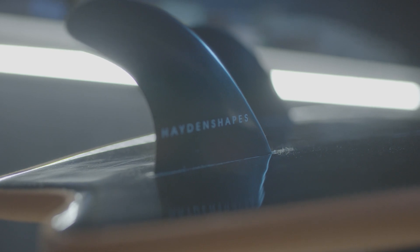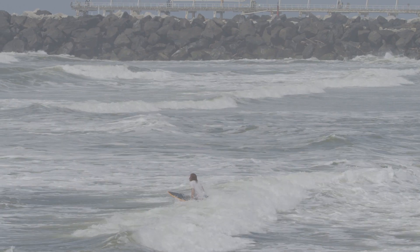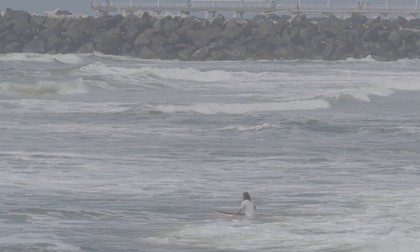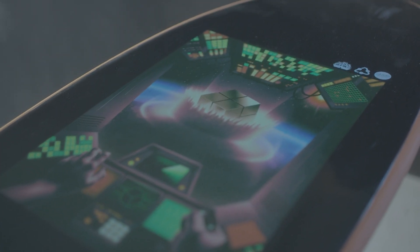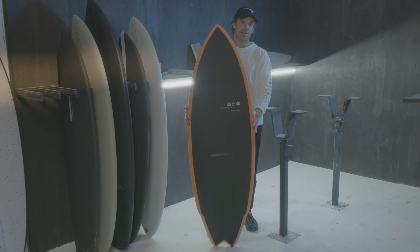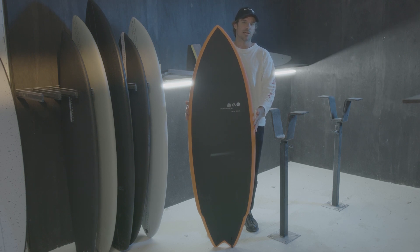We're including a soft flexible fin with this board, which is great for safety, but you can replace it with any one of the Future's fins in their lineup. The plan shape of the WEIRD series is a performance outline but it is quite wide in the center — it's a 5'4 by 20 by two and a half inches thick — and it's got plenty of width around that wing.